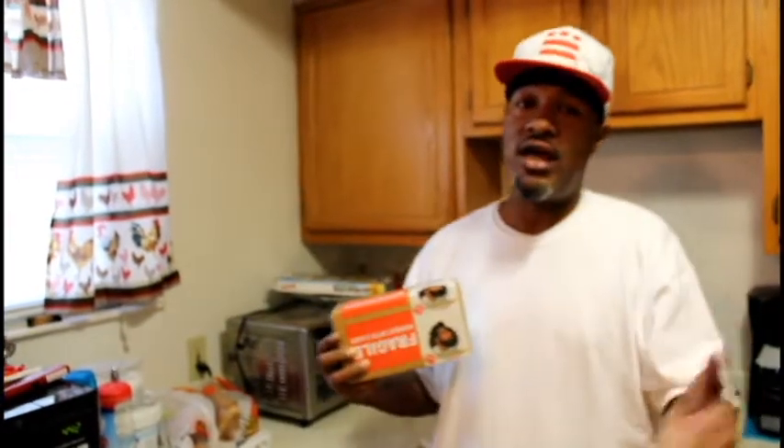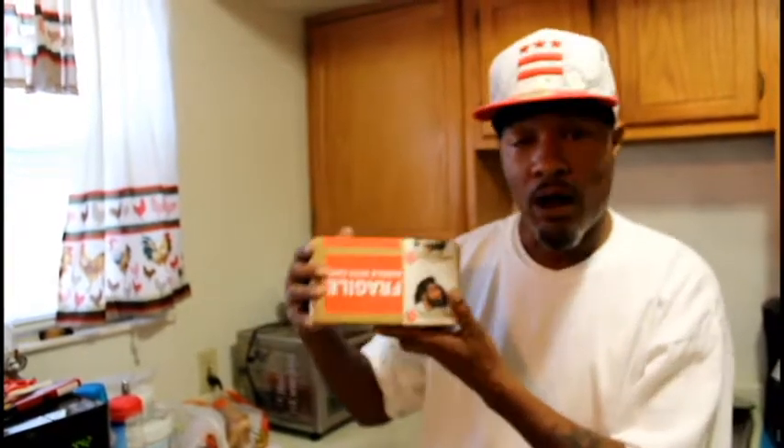This is your boy K the producer, aka Crazy K, and I just wanna let y'all know, man — I'm holding in my hands right now Black Homes Hot Sauce, Organic Black Homes Hot Sauce, by the name of Bell O'Brien.